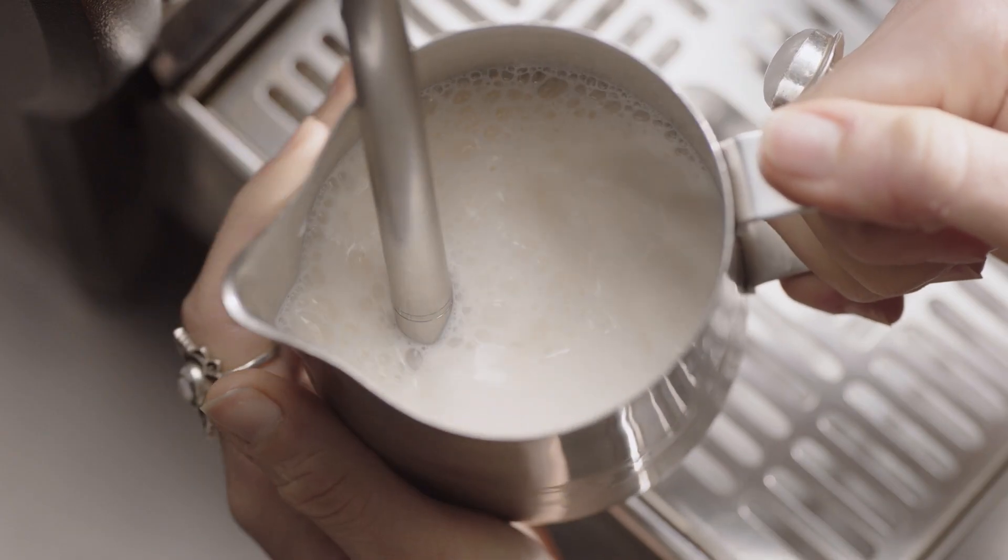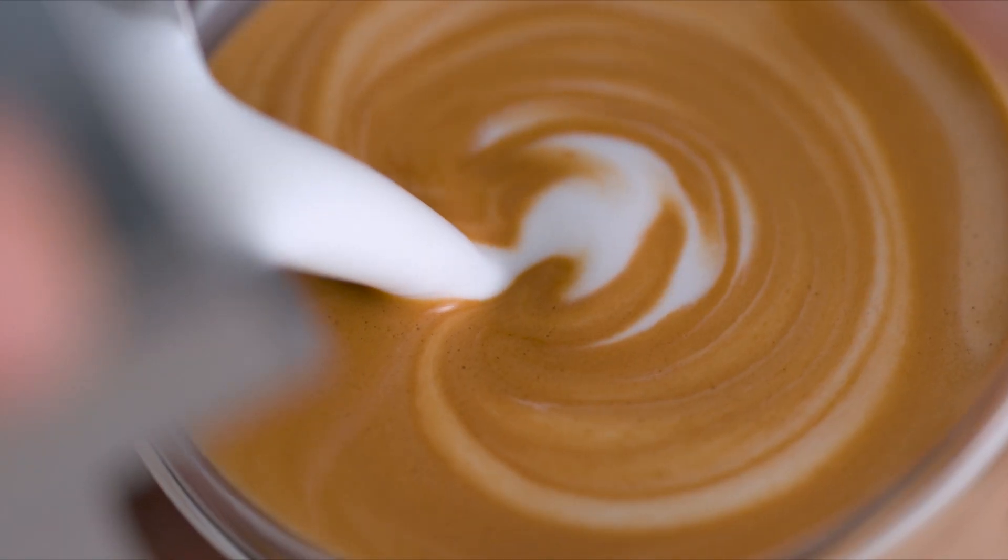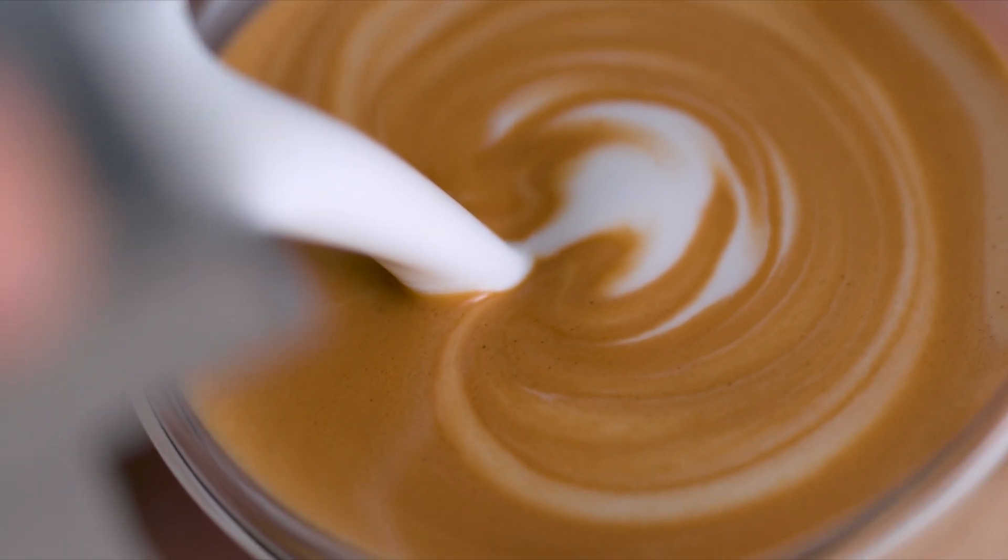A high pressure steam wand using a powerful steam pressure at around 130 degrees Celsius is essential for creating silky taste and velvety mouthfeel. And without it, latte art is not possible.